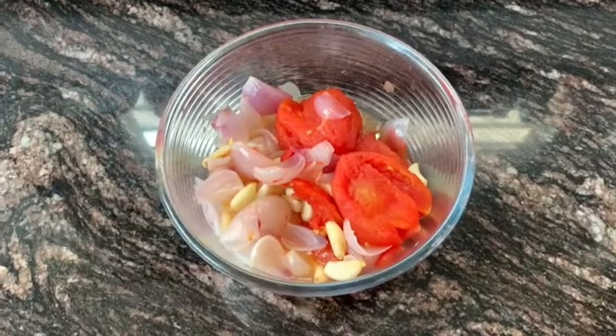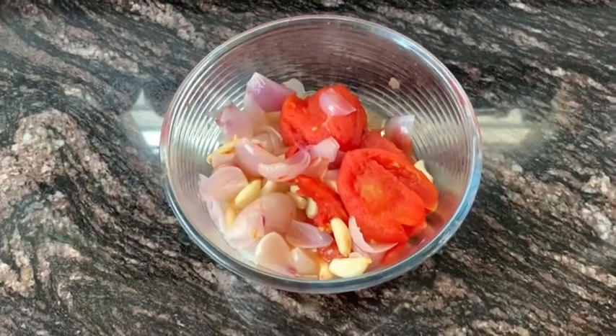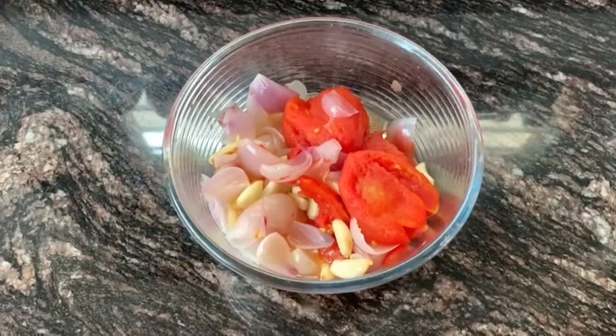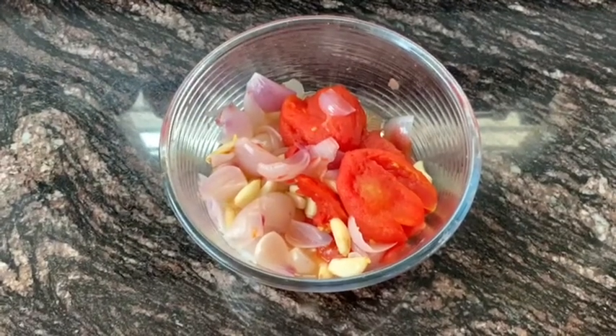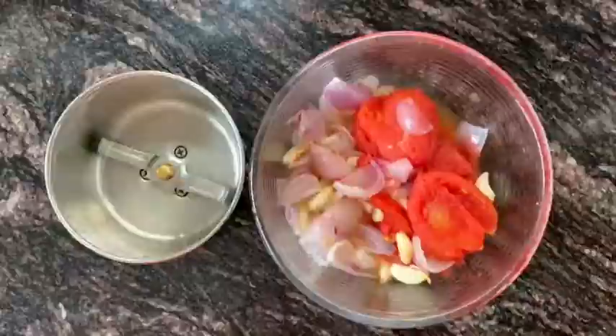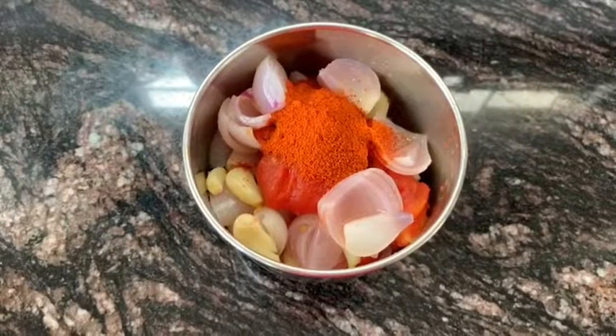First I make the pizza sauce. I'm going to boil six tomatoes, four onions, and 35 garlic cloves. I'm going to divide this pizza mixture into two parts.